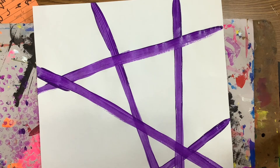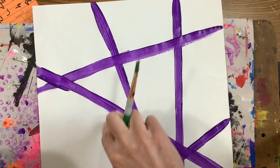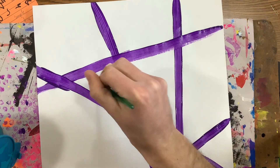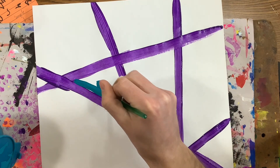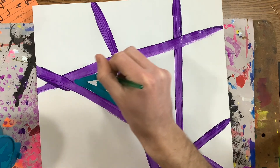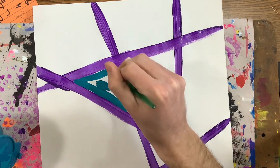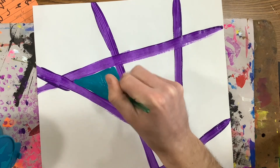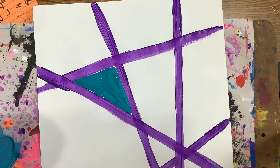Now I can take out another color and I'm going to work on filling in these different shapes that I have. So I'm going to carefully paint them in, not mixing. Be really careful around the edges of your shapes, using the toes of my brush, painting nice and soft.